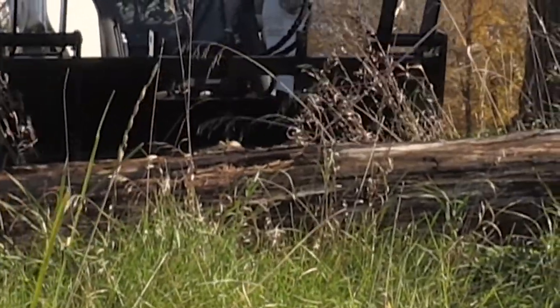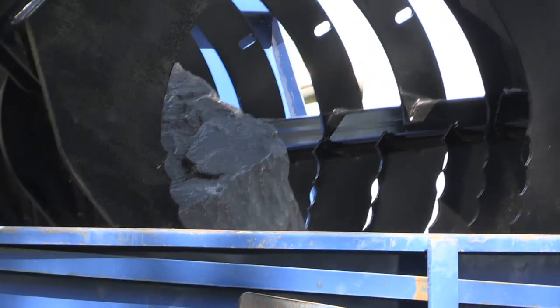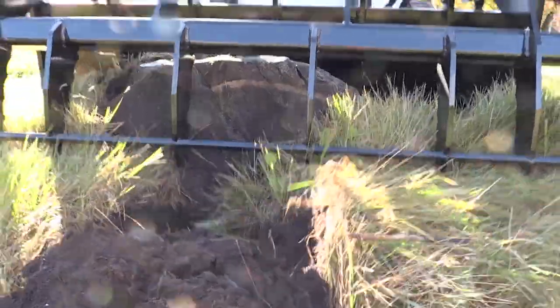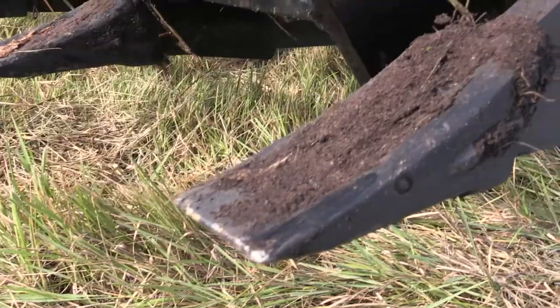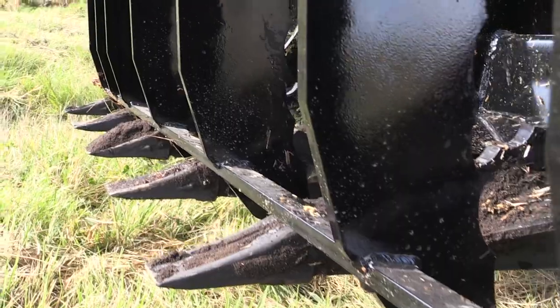With a 48-inch opening and serrated tines, you can grab just about anything. And two 3,000-pound cylinders assures you nothing will slip from its grasp. The replaceable bottom teeth are heat-treated and excellent for digging.